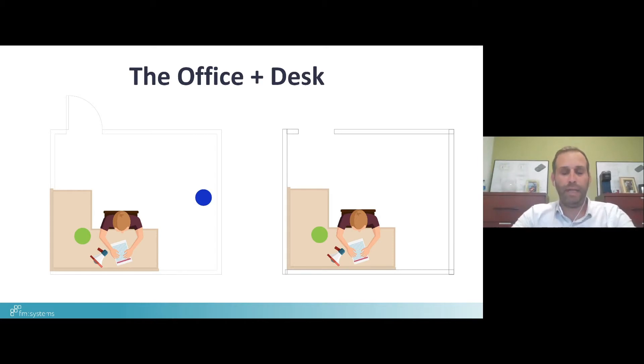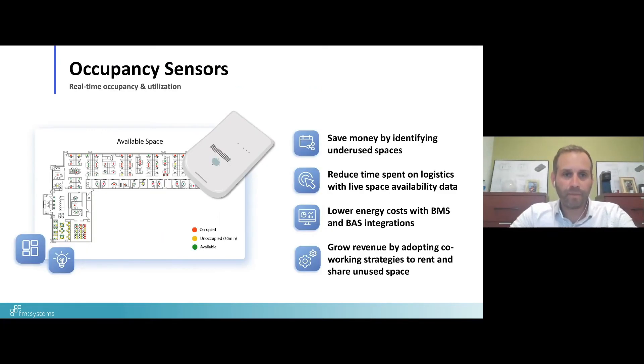A desk sensor can be placed on or under a desk, or within a small cubicle or office space on the wall — really either option works as far as deployment goes. The desk sensor is generally battery powered. You've seen advances in battery longevity over time. Years back you'd see one to two year battery life; now it's not uncommon to see 10, 20, or 30 year battery life on specific applications depending on how they're used.